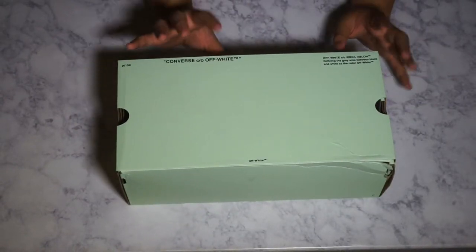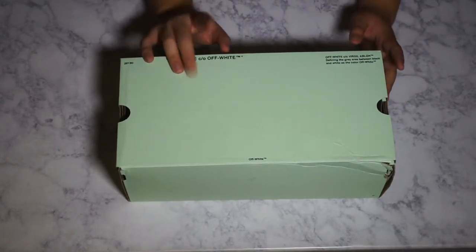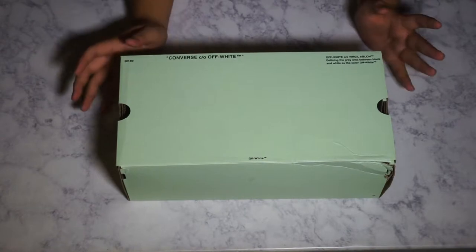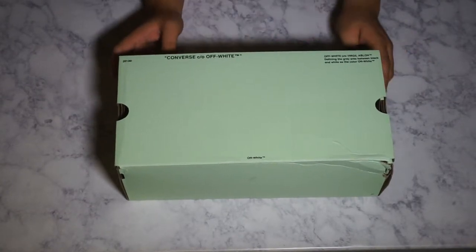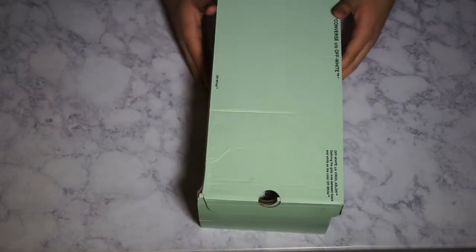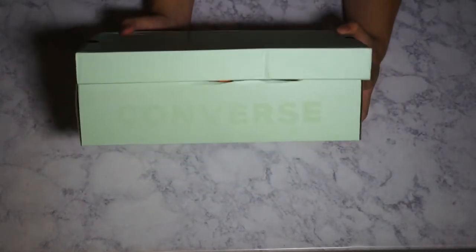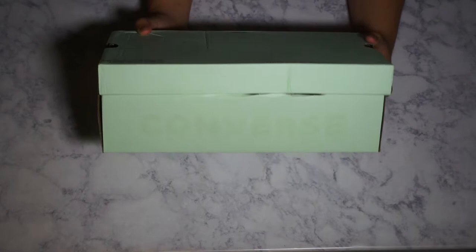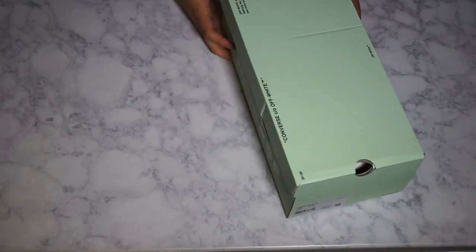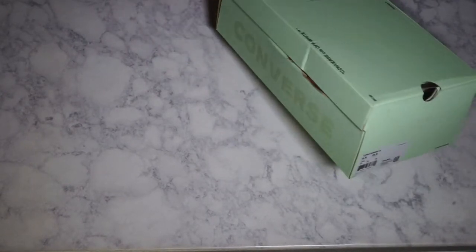Just to go over the box — if you guys haven't really dealt with any Off-White product before, this is actually a pretty common box that he uses. You might see it in a past video of mine. Off-White does old-school-ish type sneakers that aren't Vans, and they come in the same box. You have the detailing with the Converse logo and the 2013 date from when they started as a company. There are sporadic Off-White Converse logos throughout in a transparent print — pretty dope. The box is a bit beat up, but that's Shoe Gallery for you.